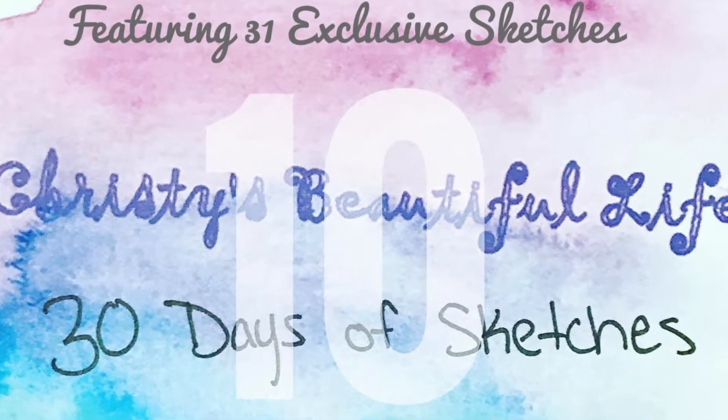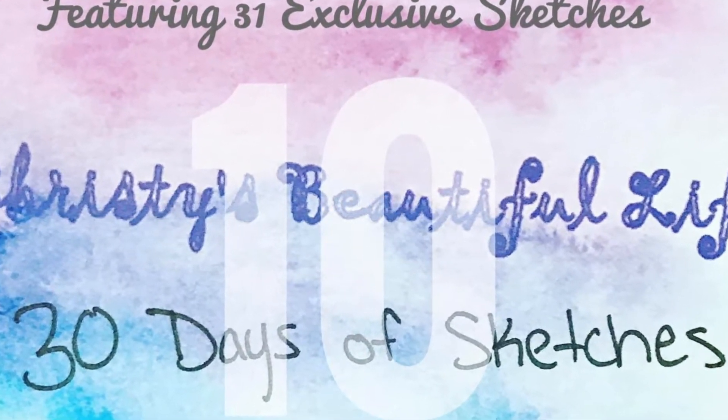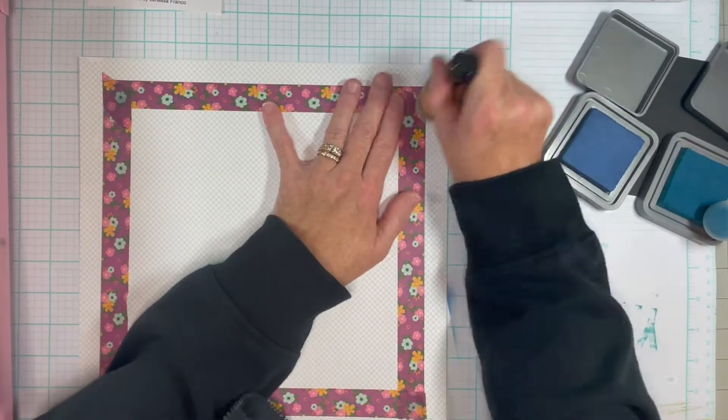Hi, it's Maggie. Today's day nine of 31 Days of Sketches, and today's sketch is brought to us by Janessa Franco.